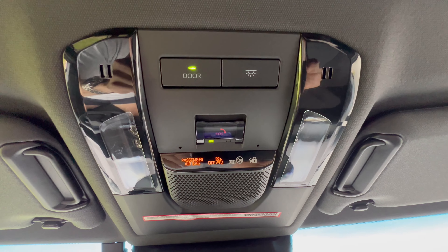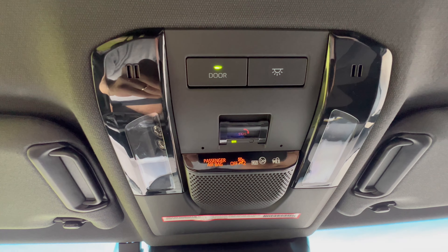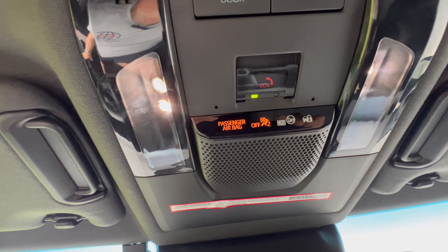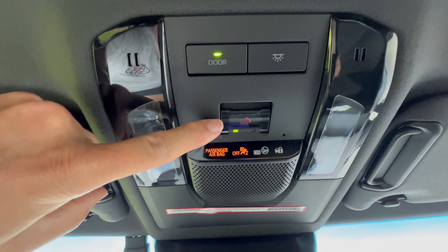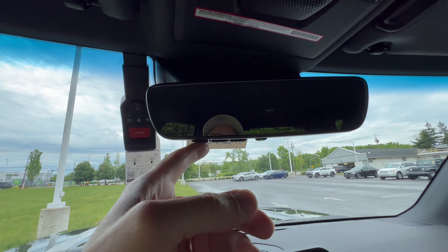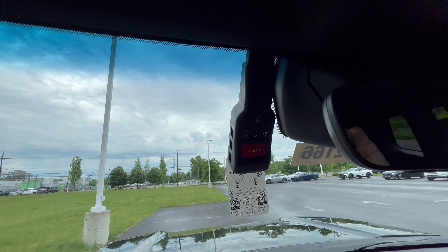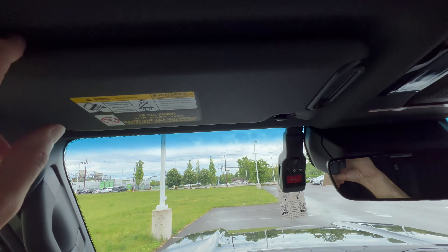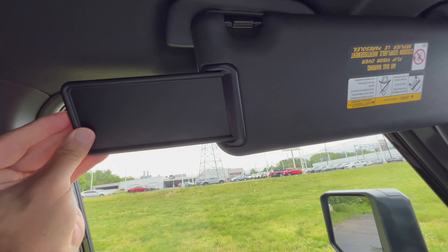The overhead console is nice and large. LED dome lighting comes on when you open the door and dims when you close it. We have an SOS button for emergencies, a framed rear view mirror with auto dim and HomeLink, an optional dash cam installed in this vehicle, and a sun visor with vanity, light, and an extension.